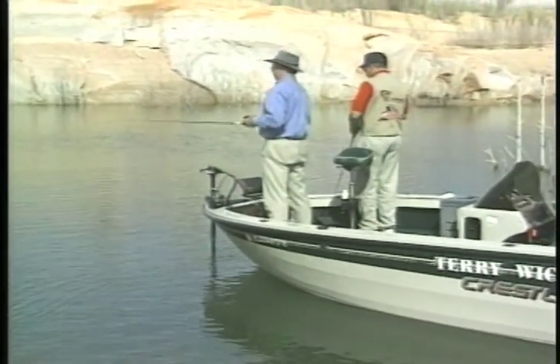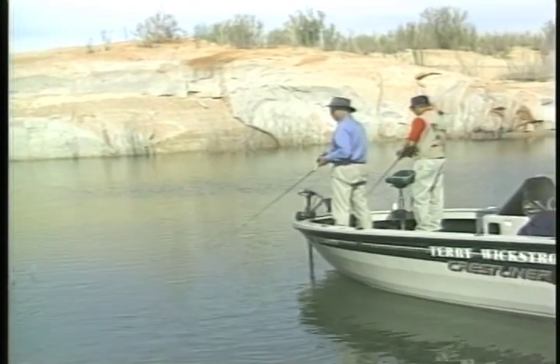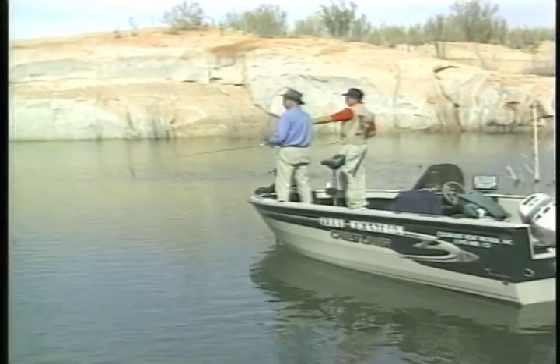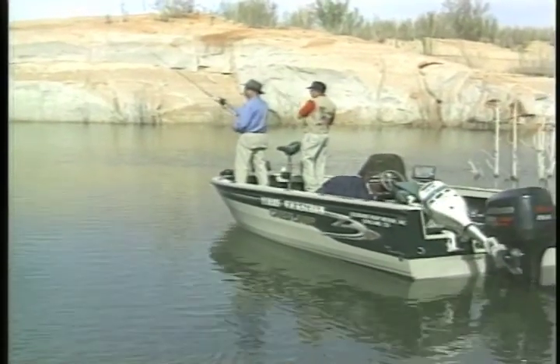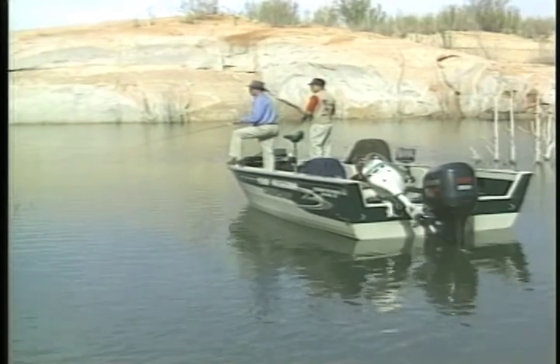You get back in these bays, it's nice. Doesn't this spot look like there should be a big fish in here? There's a big rock there, a bush right alongside of it. Pretty deep water — we're in 16 feet of water here. You just know one lived there.